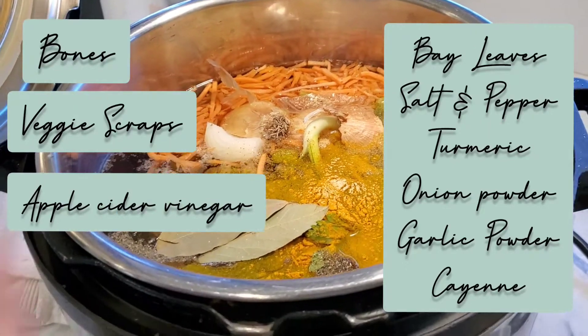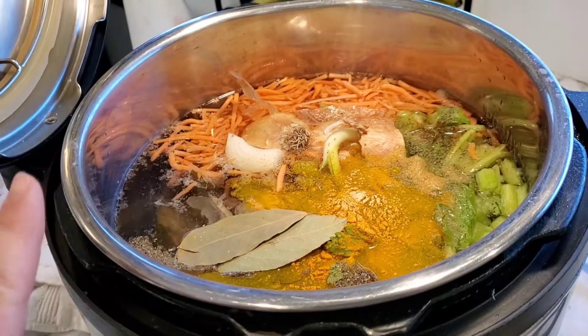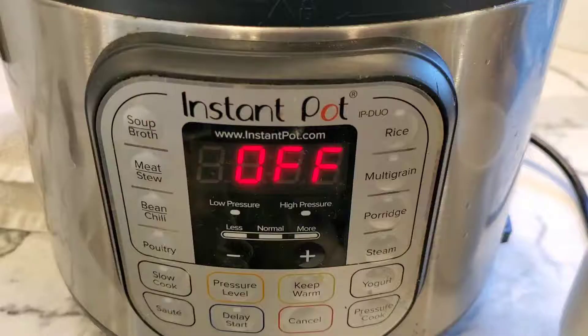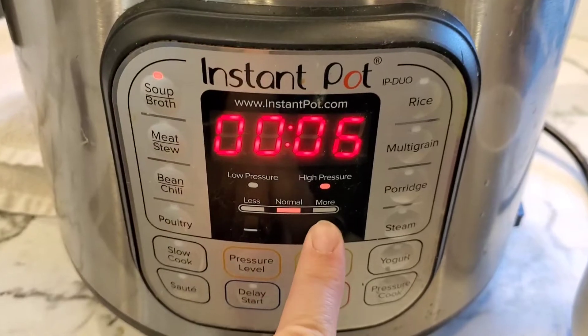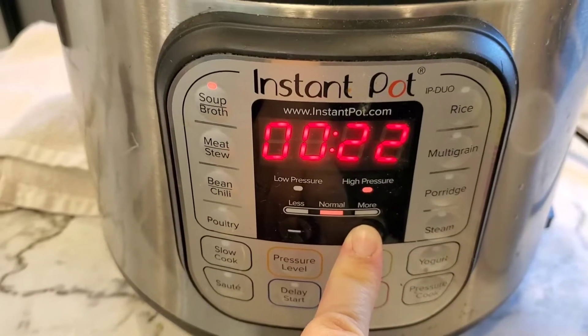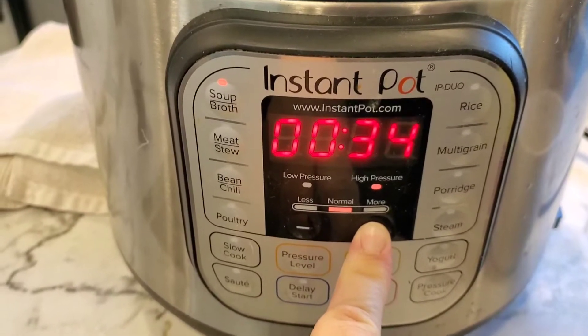Short video, super easy — just how I make my bone broth. I'll show you guys when it's done. On my Instant Pot I'm just gonna push the soup/broth setting and put it up for an hour. It will cook it super fast and it smells so good.